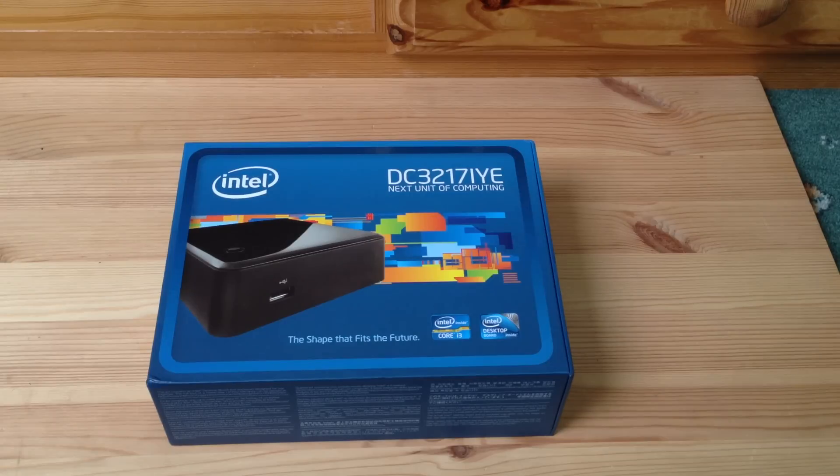You just have to add in mSATA drives, memory, WiFi, anything else you want. What you get is the box, power brick, and the processor. So what I'm going to do is give you an unboxing of this, and we'll take a look and see what we've got inside.